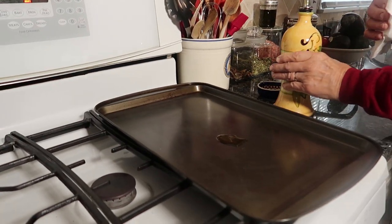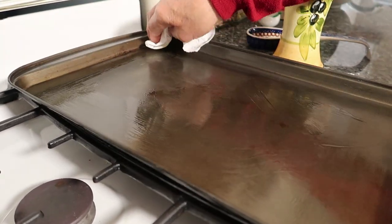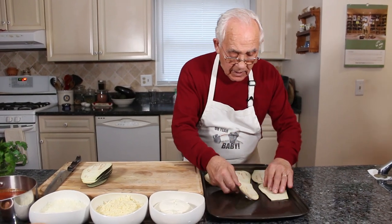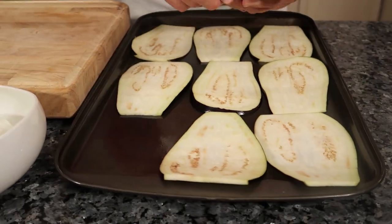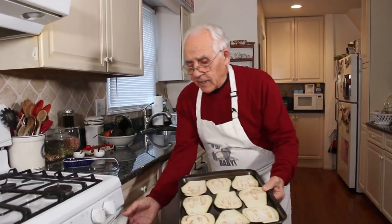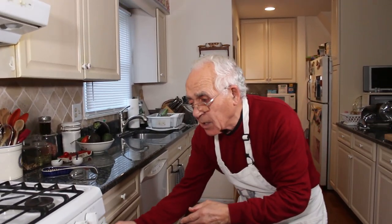Now let's start with the eggplant. I got a little oil — I did it with a paper towel to make sure not too much oil. You know when the eggplant fries — we put one over here like this, and one like that. Now this you got to go three to four minutes in the oven. I got the oven at 400 degrees, and we wait three or four minutes.